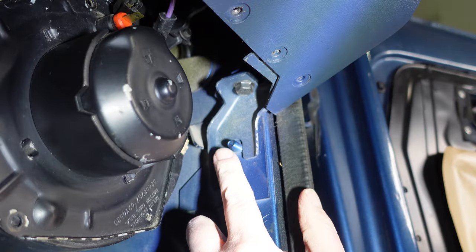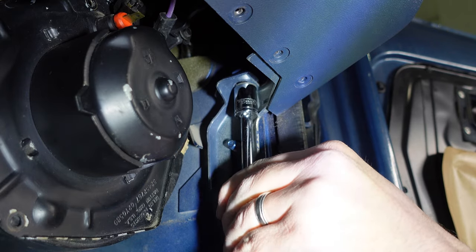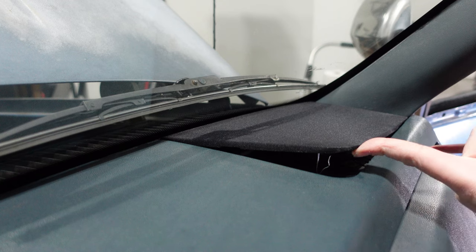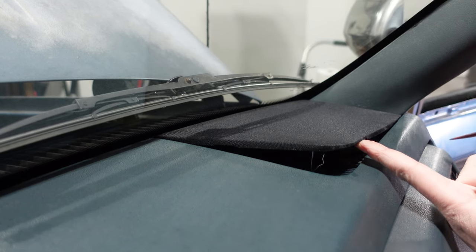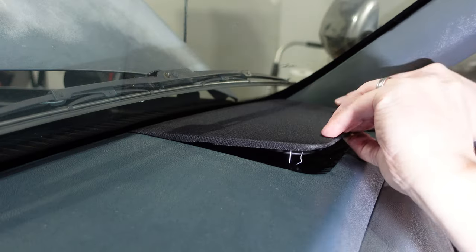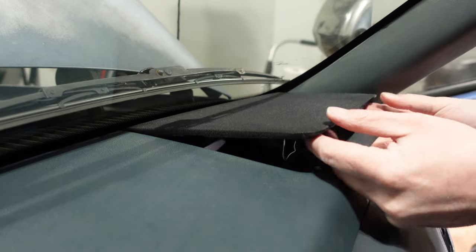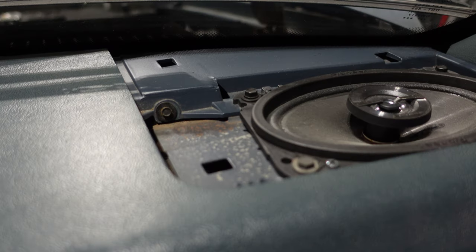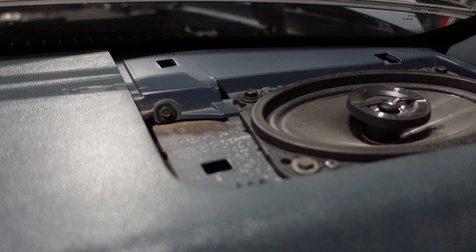We need to remove the nut off of this stud and this bolt. Here we are up on the top of the dash — I've pried up one edge of our speaker grill. You can see the tab here that holds it in place. I'm going to try to release the other tab. There we go.